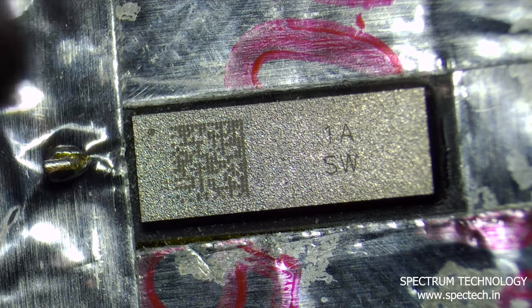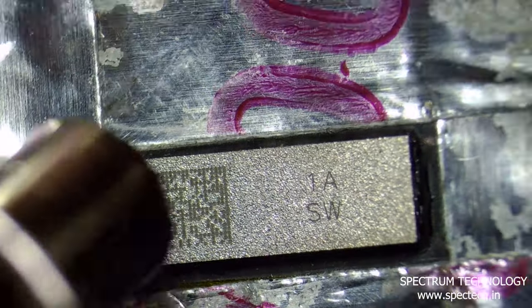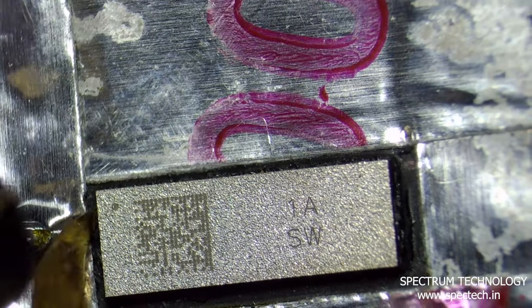First, remove the touch IC from the original display. Before removing the IC, secure the touch flex with high temperature tape, and cut the glue with a hot air gun at a temperature of 240 degrees.